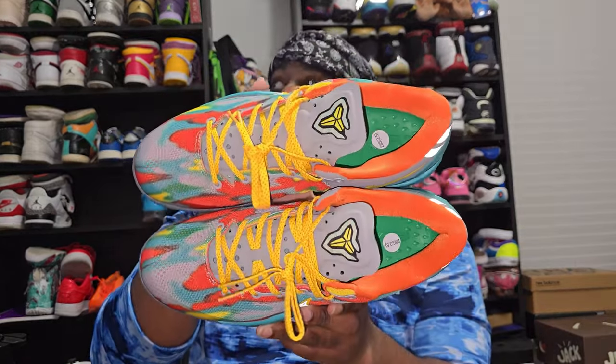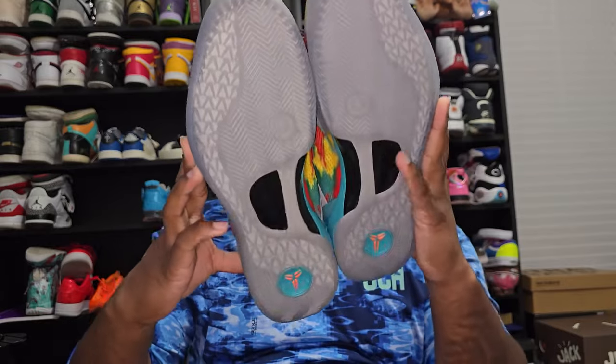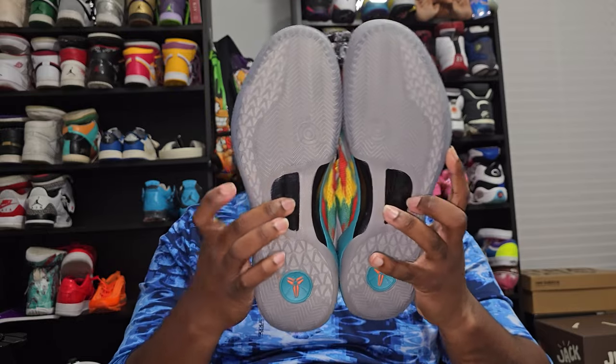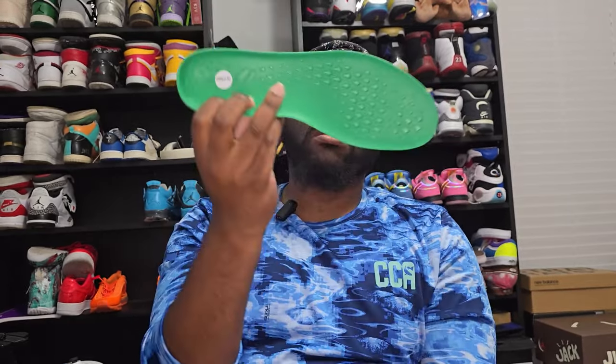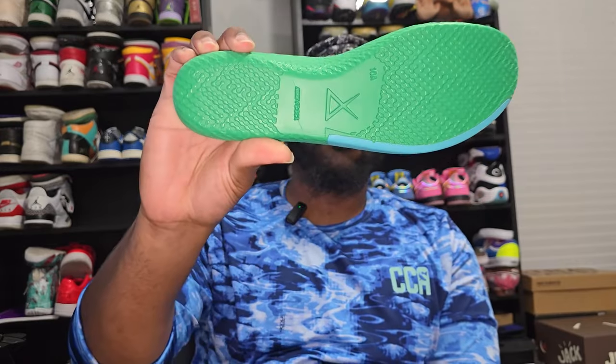These are gonna be the Venus Beach Kobe 8s, with a translucent outsole and a carbon fiber mid lateral. This does come with a midsole on the inside, that's why it has a higher raised midsole — that's gonna be the Nike React midsole slash insole. It's definitely very comfortable, just not used to it anymore, but it's very comfortable.